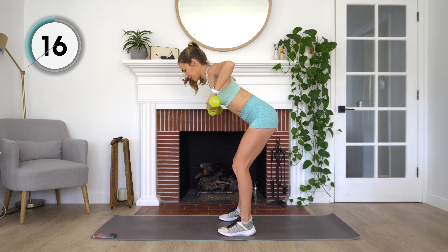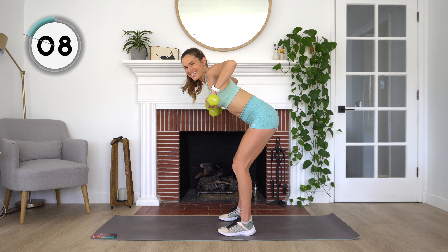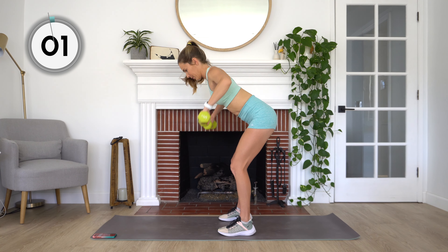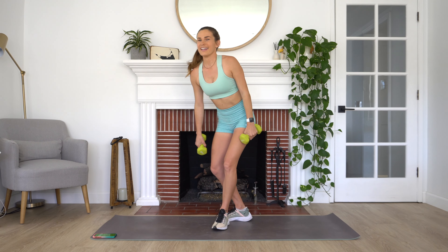Checking in to make sure your neck stays long. A couple more here. Stay with me. You got this. And rest.